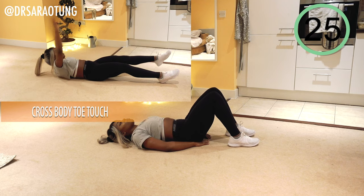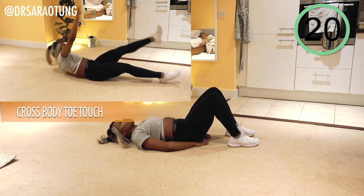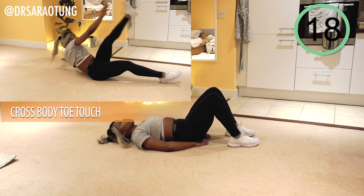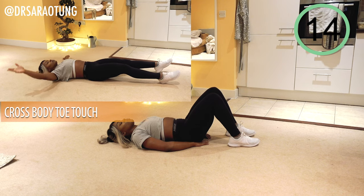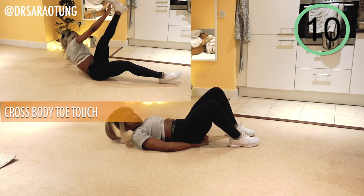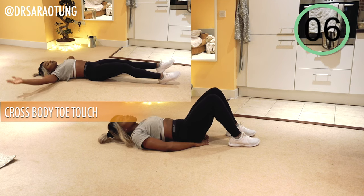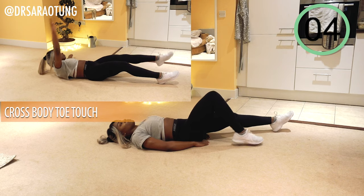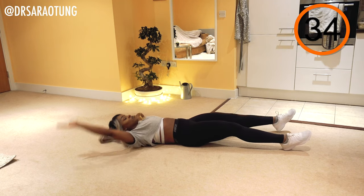Next exercise we're going to do will be some cross-body toe touches — touching the toes, but sitting up all the way. Beginners, you can bend your leg and instead of bringing the whole body up off the floor, you can just reach with the arm. Ready and go.